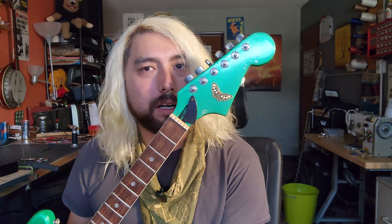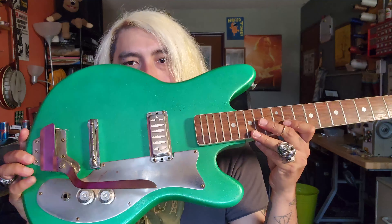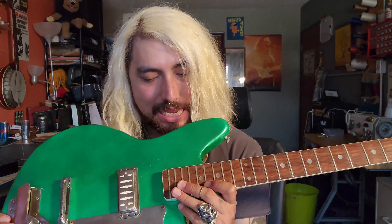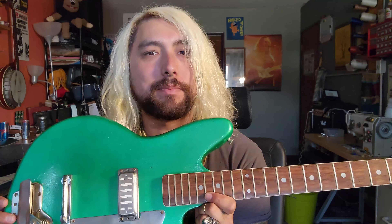Well hey everybody. I've been working on this guitar. This is a Tesco body guitar that someone gave me and I painted it. I haven't had a chance to play it yet and I'm hoping it sounds really good. Modding my own guitars is super fun and you can do it too. But that's not the point of the video.